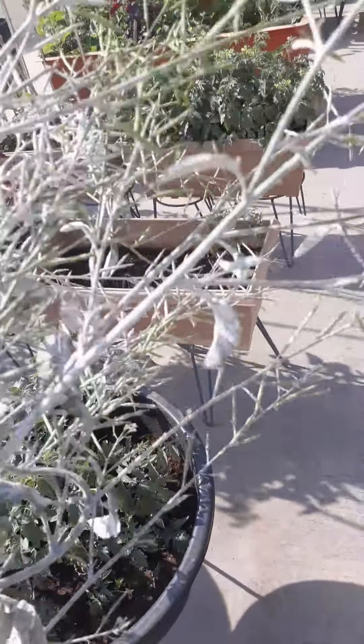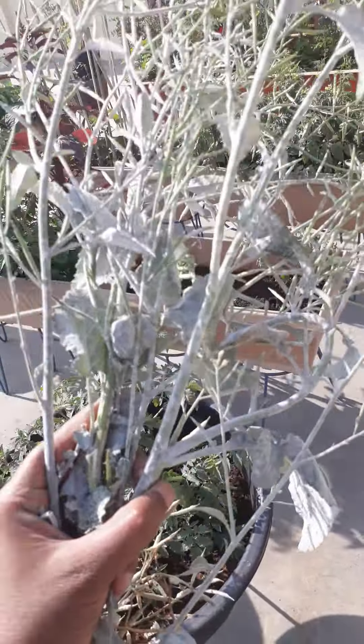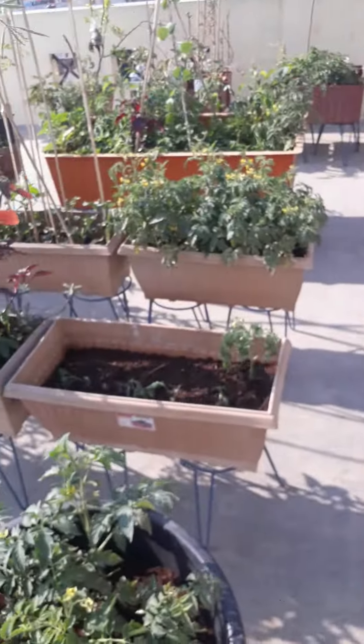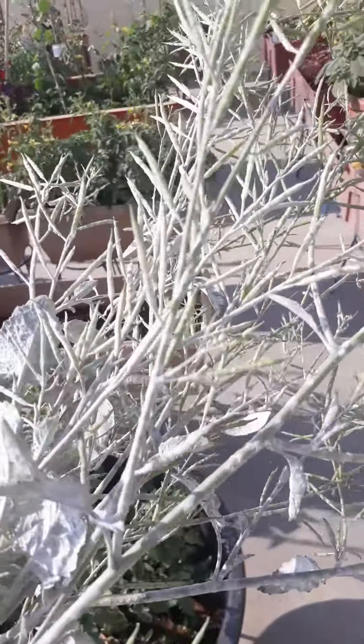But now I have to dry it in the sun and sunlight and use it for cooking. Please do comment about this white color fungus stuff which came onto the plant. Thanks for watching.